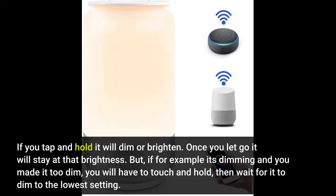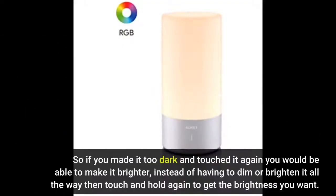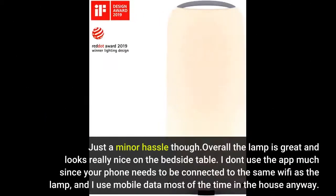But if, for example, it's dimming and you made it too dim, you will have to touch and hold, then wait for it to dim to the lowest setting, then tap and hold again to get the brightness you want. I had another similar lamp where if you stopped touching it, the next time you touched it, it would go the opposite way — so if you made it too dark, touching it again would make it brighter, instead of having to cycle all the way through. Just a minor hassle though.